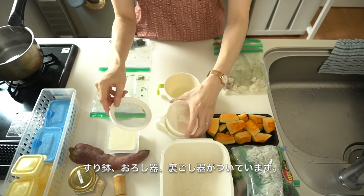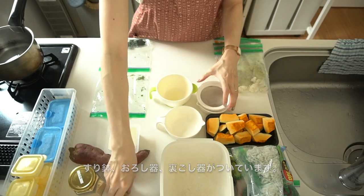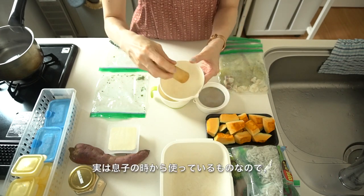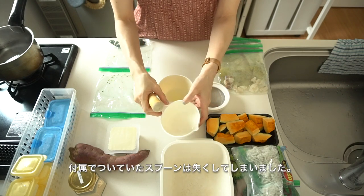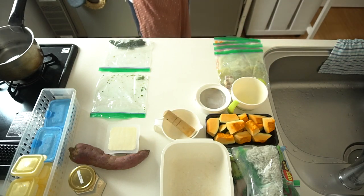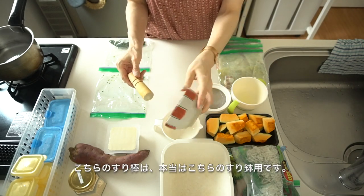These are a mortar and pestle, grater, and strainer. I've been using this tool since my son was born. It came with a special spoon but I lost it, so I use another wooden pestle that came with this set.